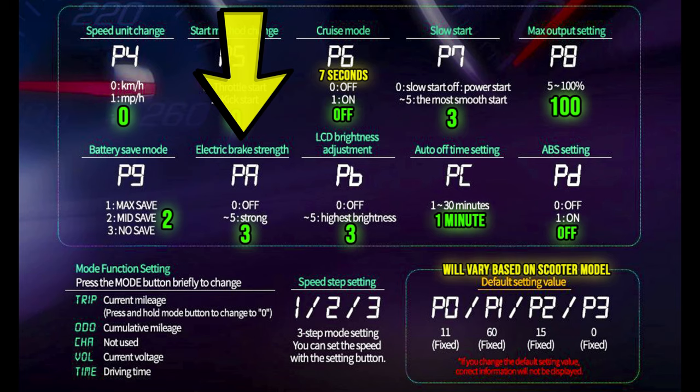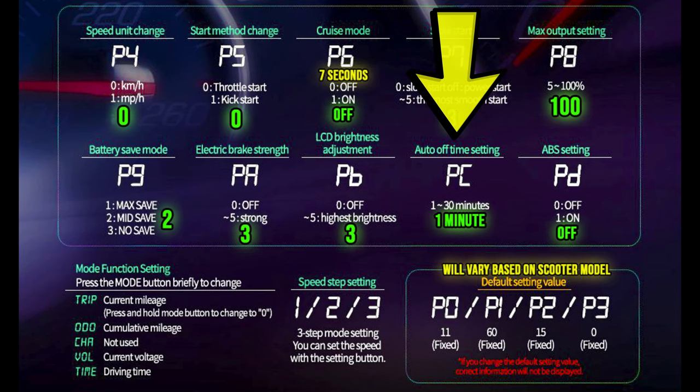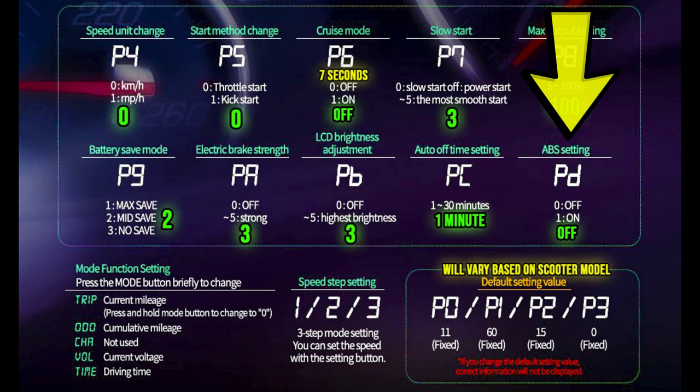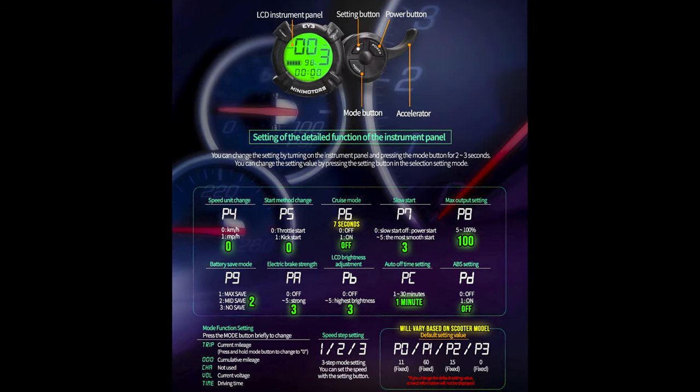PA is the strength of the electric brake — I have mine on three, which is still pretty catchy. I'd suggest starting at two or three and adjusting as you get used to it. PB is LCD brightness, set to three. PC is how quickly the display shuts off — the Mini Motors default was five minutes; I set mine back to one. ABS I have off; if you want anti-lock brakes you can turn that on. I'll now show a video walking through how to operate the menus.